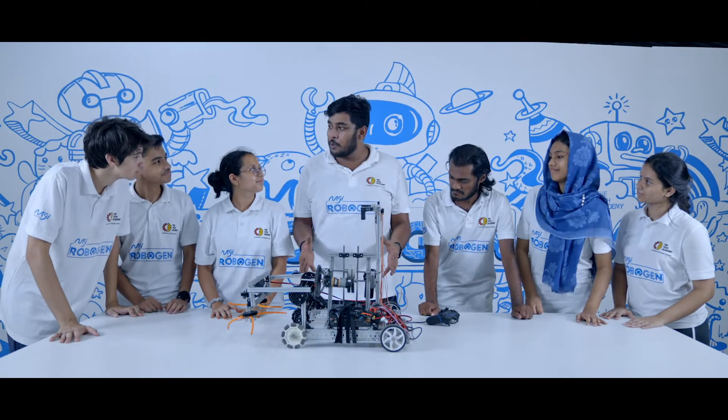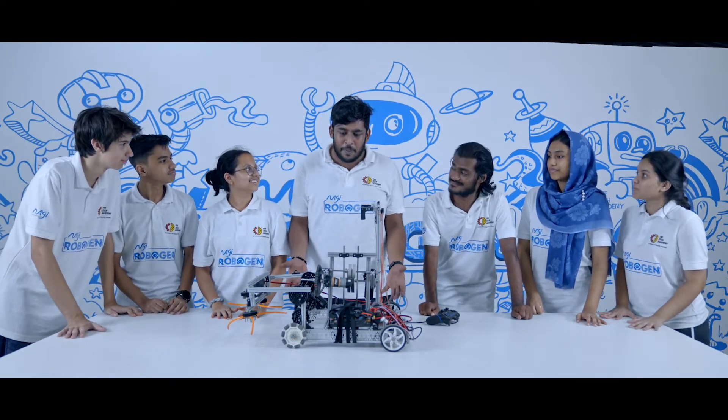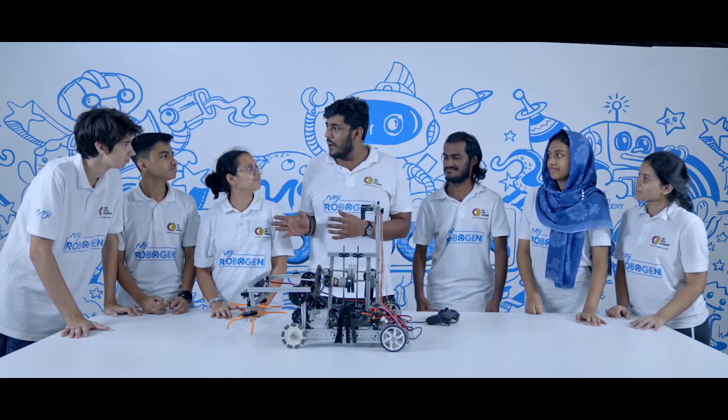The robot is finally ready to move. What do you think people's reaction will be? Will they be amazed? What will the performance be like in the real world? Let's go find out!